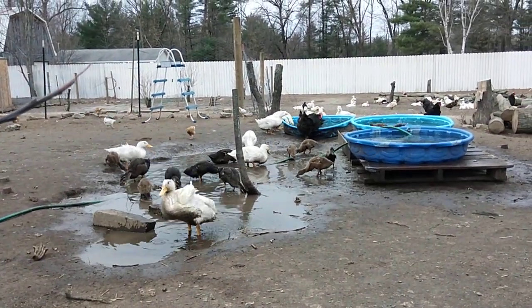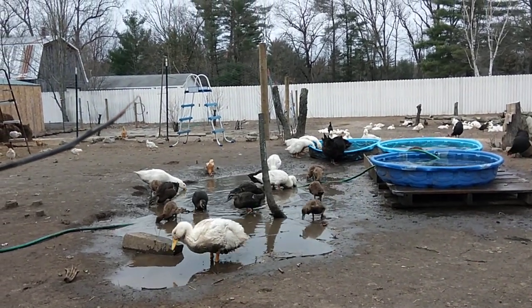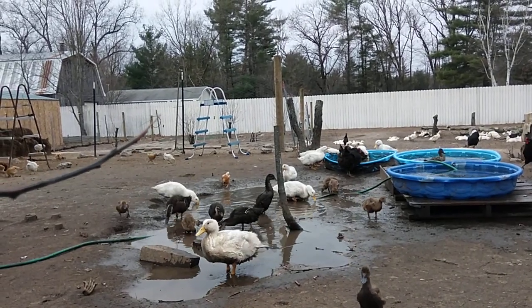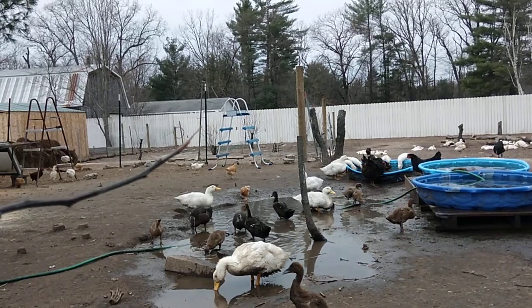Do you think they'll hatch? Are we going to want to have them inside? Nope. Hopefully by the time those hatch, we'll have the chickens out of here and it'll be just the geese and the ducks in here.